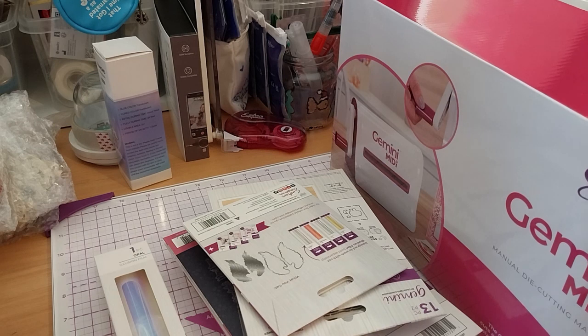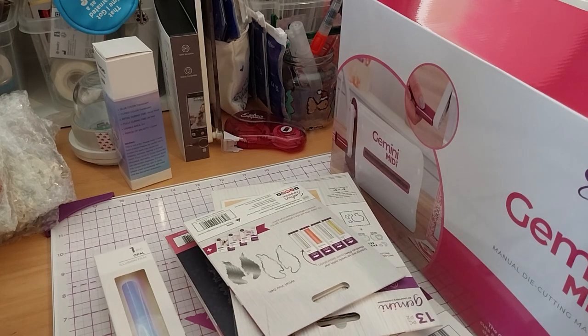I couldn't think I'd need a small one when I have the bigger Spellbinders Platinum on my desk. But since it was reduced to $69.99 — why not? I'll open this at the end to show you.